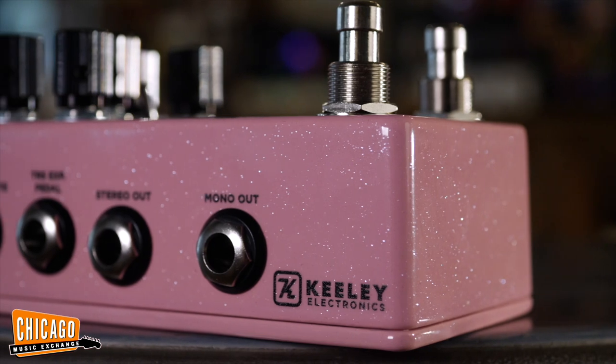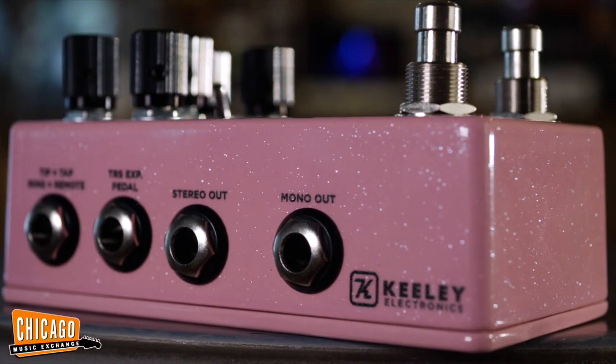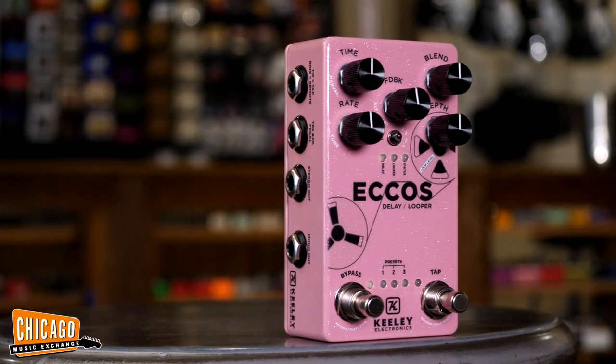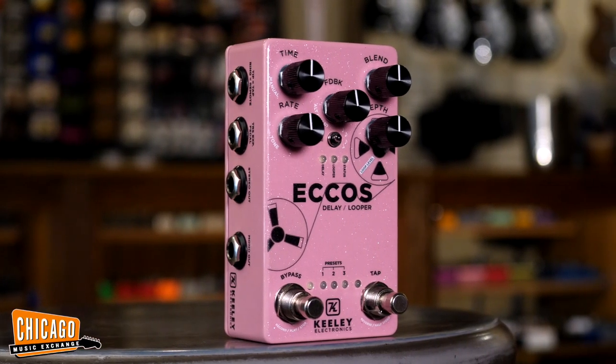The Echoes is incredibly feature-rich too. It's a true stereo pedal with tap tempo, subdivisions, expression control, presets, runaway feedback — which is always fun — and trails. Not to mention that this is actually an independent looper as well.